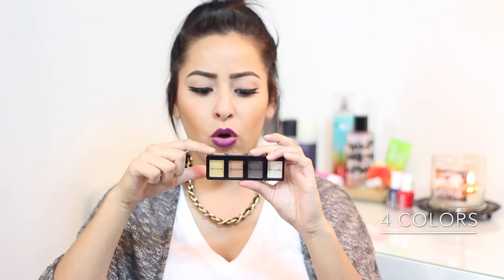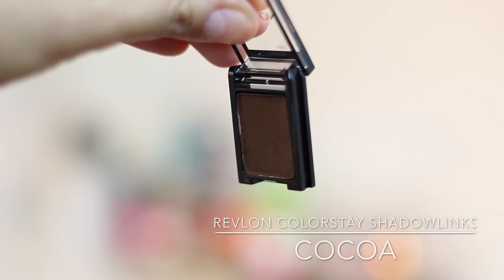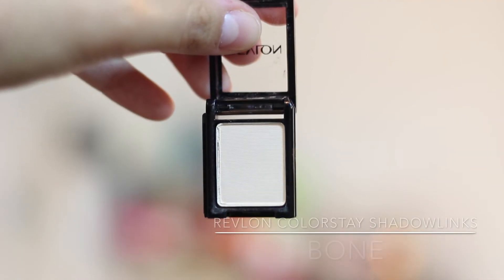The next thing I want to review is another product from Revlon. I saw them today — I hadn't seen them anywhere before. I walked into Walgreens and spotted these: Revlon's new eyeshadow singles, but you can attach them to each other and make your own customized palette. I thought that was really really cool, so I picked up four colors — gold, copper, cocoa, and bone. I've been looking for new single eyeshadows, so this was perfect.